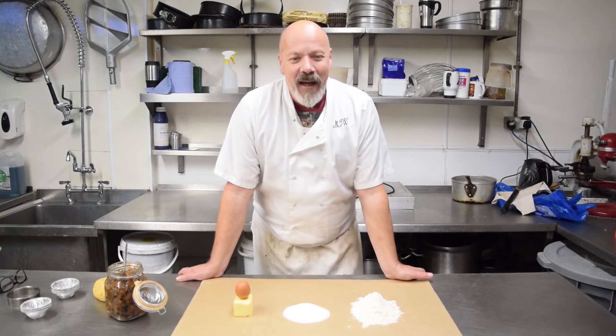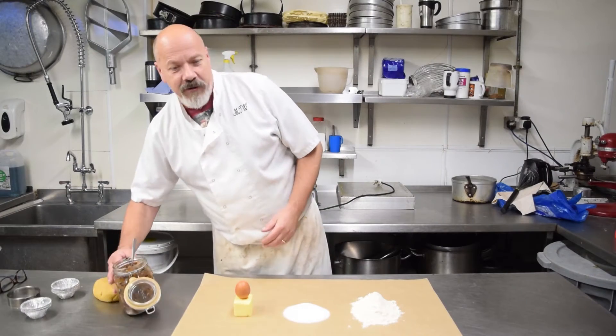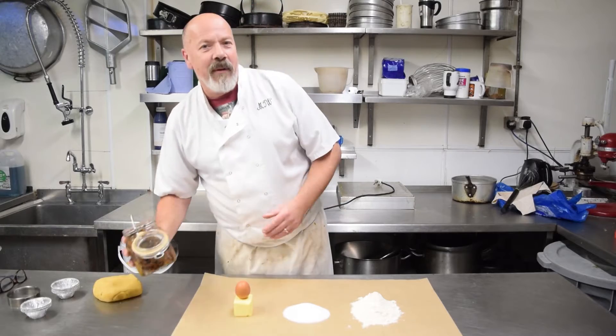Hello and welcome back to Judges Bakery for mince pies part 2. You should have, if you followed the instructions correctly a few weeks ago, some mincemeat from your fridge that looks like that. Now we're going to make the mince pies.